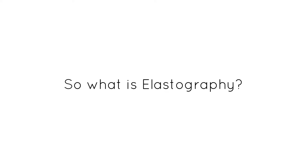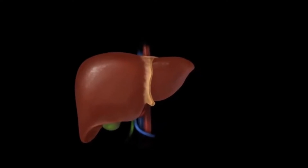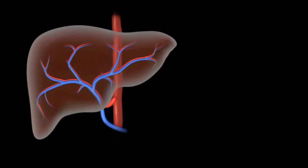So what is elastography? Elastography, also known as liver elastography, is a type of imaging test that checks the liver for fibrosis. Fibrosis is a condition that reduces blood flow to and inside the liver, causing the buildup of scar tissue.